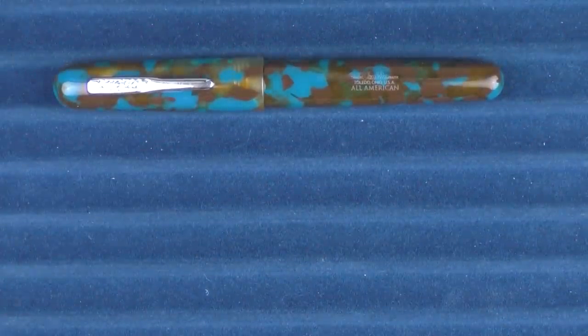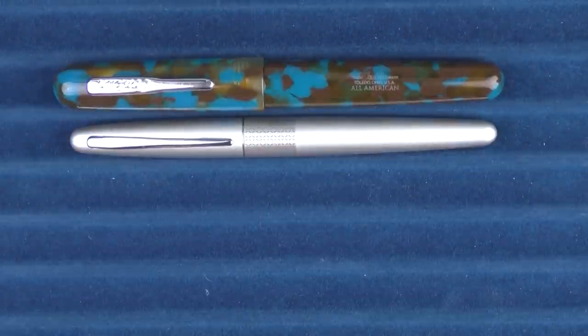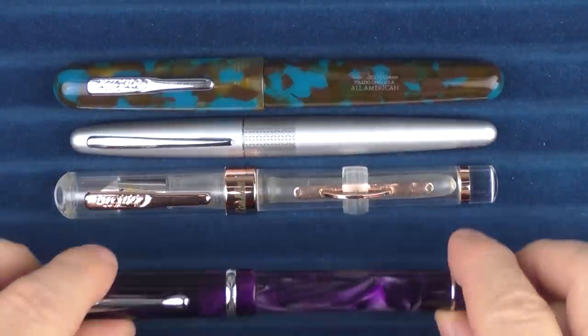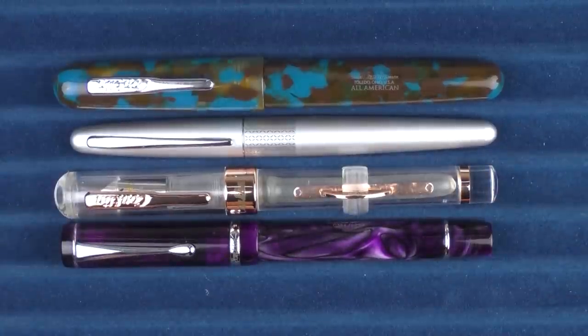In comparison to some other pens, here it is with a Pilot Metro. And in regard to a couple of other Conklins, here it is with a Mark Twain. And then here it is with a Duraflex Nightfall, which is an exclusive model available from Trufe.